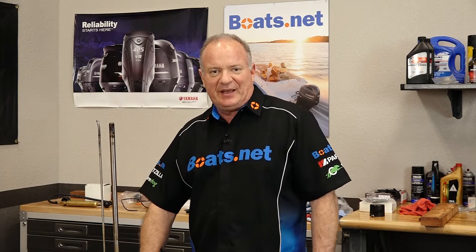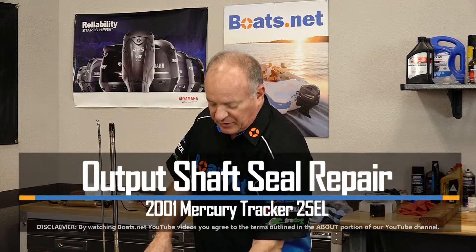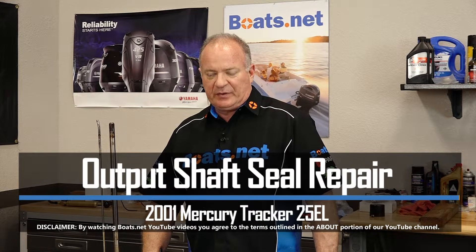Hello, John Talley here with Boats.net. Today we're going to be focusing on replacing the output shaft seals, or the prop shaft, on our 25 horsepower Tracker engine.